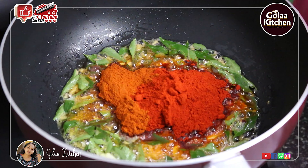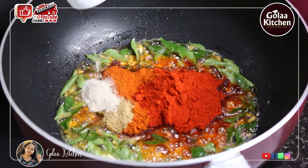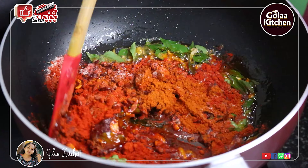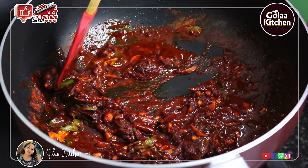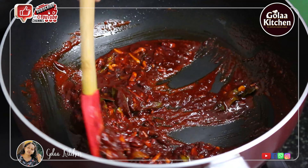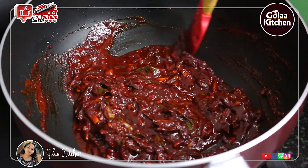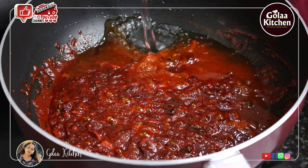Add 1 tsp of olive oil. Add 2 tsp of cayenne. Add 1 tsp of cayenne. Add 1 minute. Add 1 tsp of cayenne. Add 2 cups prep.